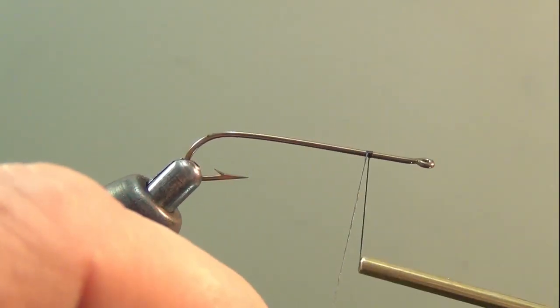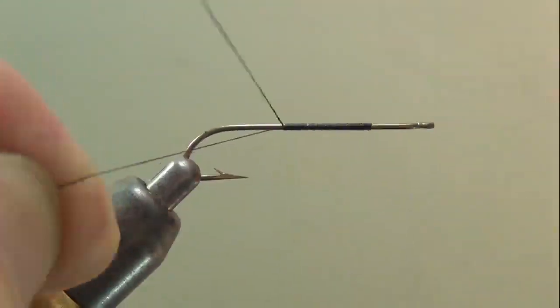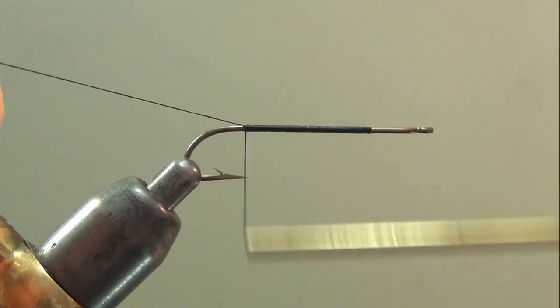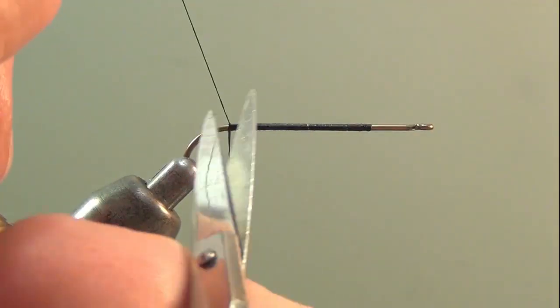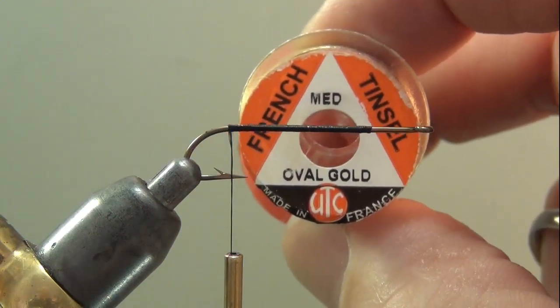The thread starts quite a way back from the eye and you should wrap an underbody all the way to the start of the bend. Trim off that tag end and grab some medium gold tinsel for the body.